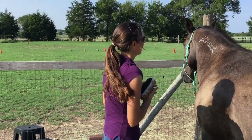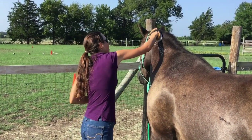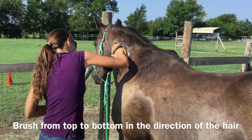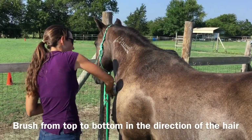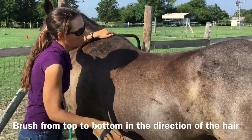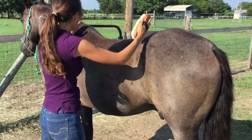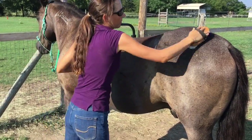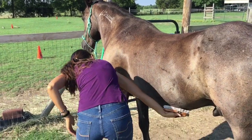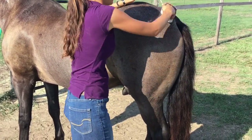Now we're going to use our dandy brush. We're going to start at the top and use our wrist in a flicking motion to move the dirt from the top all the way down — kind of slinging the dirt off of him onto the ground. You work from the top to the bottom. It's very important, especially if we were going to ride this horse, that we clean the areas where the saddle is going to be. You wouldn't want to forget about under his belly. You could also brush down his legs.